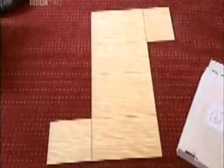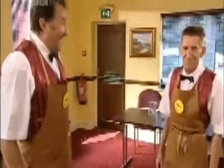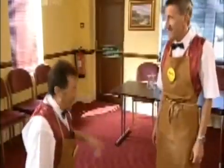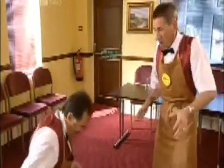We need the instructions, where are they? What do they look like? They're a piece of paper. They came with the box. Who needs them anyway? I mean, how difficult can it be? I wonder. Come on then, give us a hand. Shouldn't we wait until you've finished first? Not that kind of a hand — a hand with this.